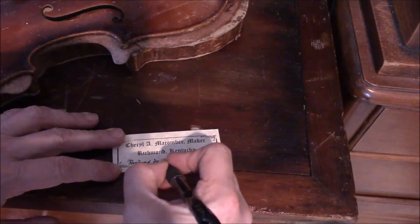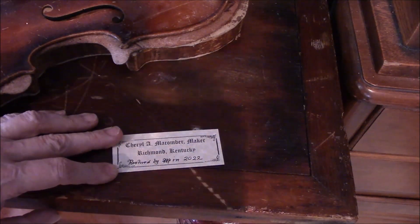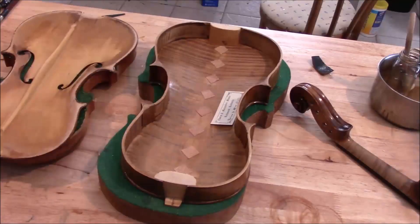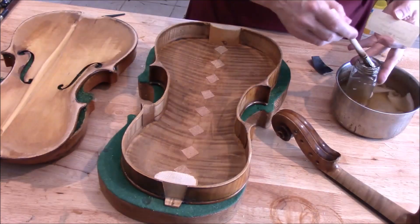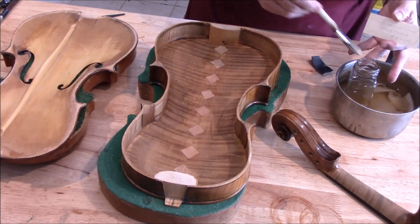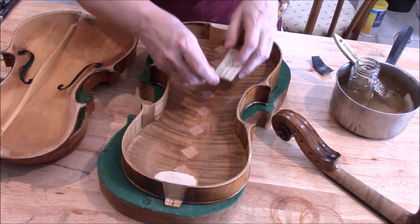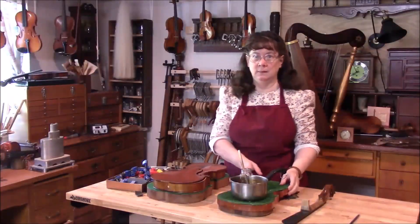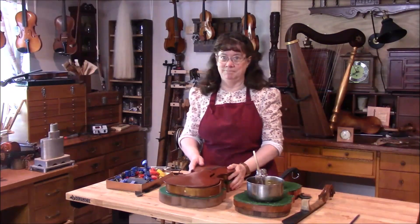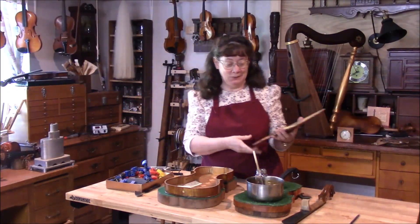And then the viola — we're putting in our little repair ticket. Okay, it's time to close up our viola.